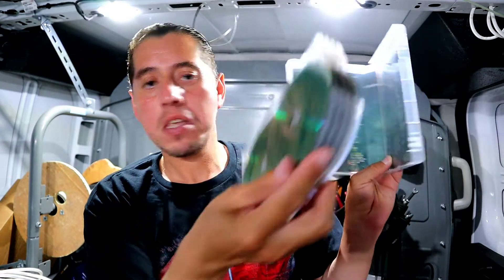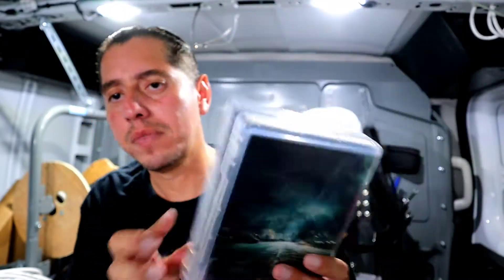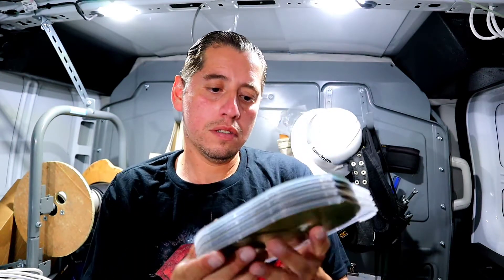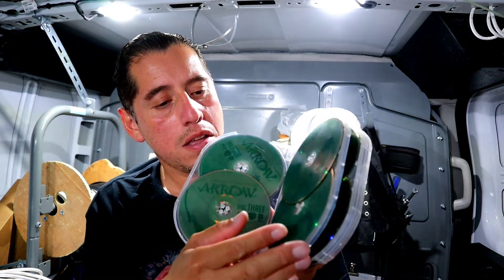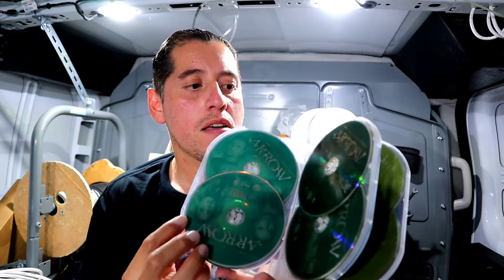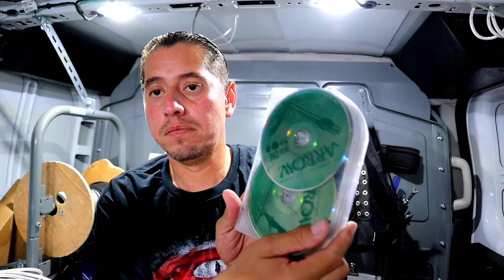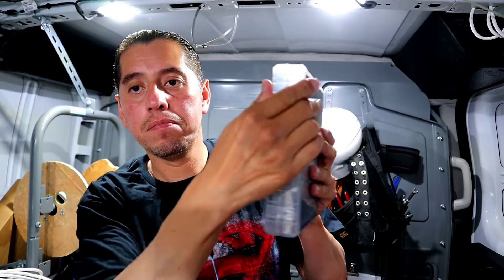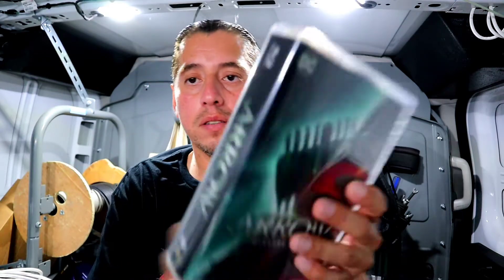It shows half the face on the case, and then these actually pop out — like this comes out. On the inside it shows the full list of episodes. Here is the first season, then the second, then the third, and the fourth. Pop it right back in and close it up. The good thing about this is it saves more space this way.